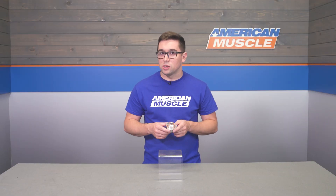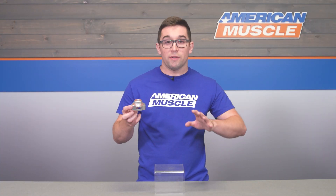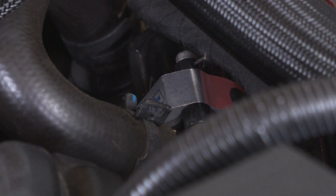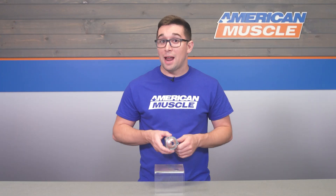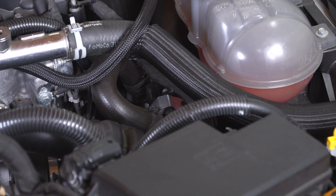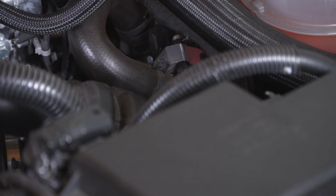I absolutely love hearing that trademark turbo noise when I let off the accelerator. Every time I drive a car that does it I find myself giggling and purposely shifting more or just letting off more than I would normally to hear the sound. It's just flat out fun, and as you heard from the clips at the start of the video, this does make quite a bit more noise, so if that's what you're after this is going to get the job done pretty easily.